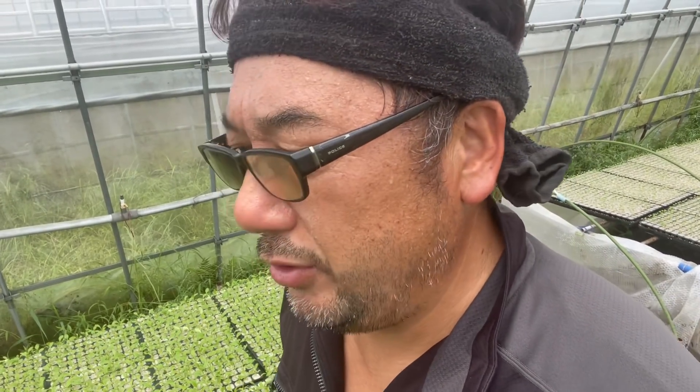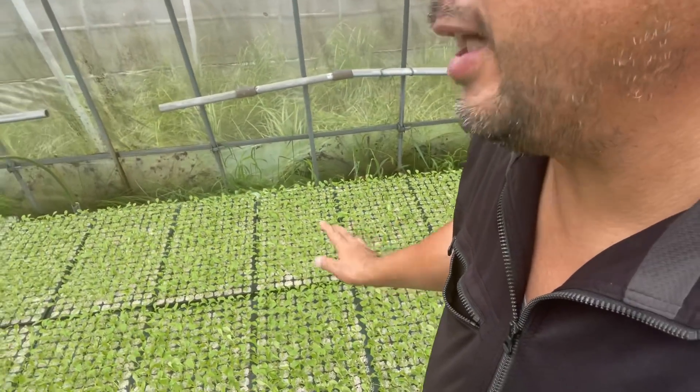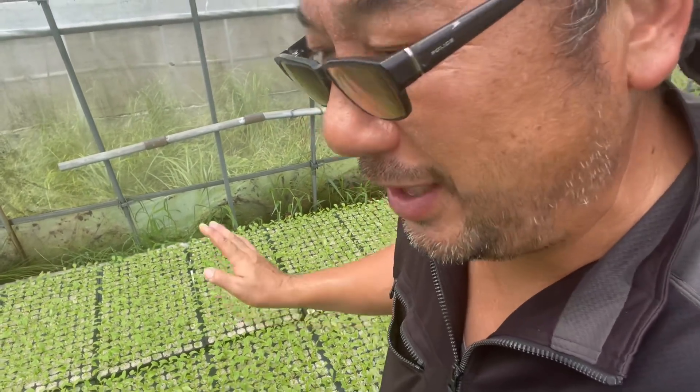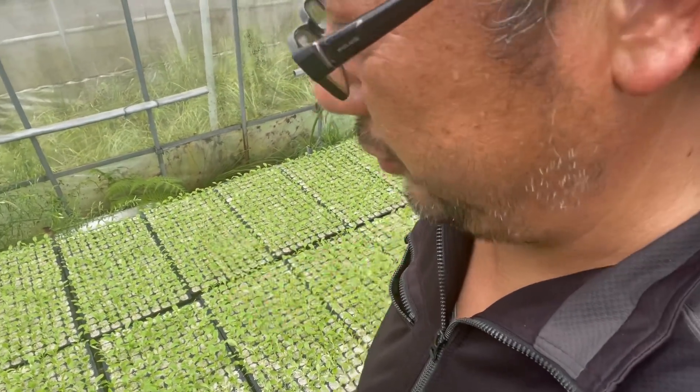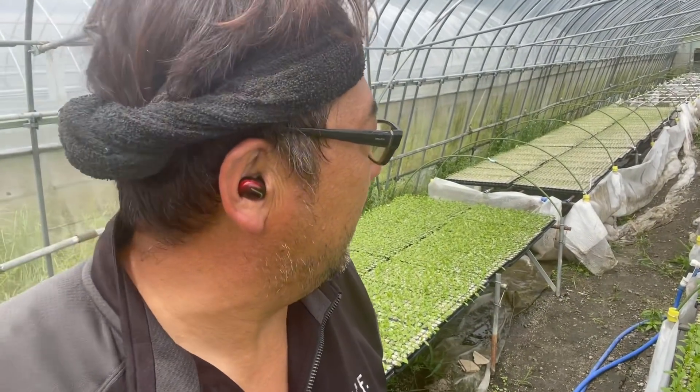種まき用の培土はですね、窒素が150以下のものを使ってください。それ以上のものを使うと徒長しやすくなりますし、苗の段階で病気になりやすかったりします。なので窒素150以下のものを使うといいでしょう。うちの場合は覆土にイネニカという資材を使っています。本来種まきの覆土に使うための資材ではないんですが、張りがしっかりして色も白いので夏の温度上昇を抑える効果も多少あるんじゃないかと思って使っています。もしイネニカが手に入るようであれば覆土に使ってみてはいかがでしょうか。(For seed-starting soil, use a mix with nitrogen content of 150 or below. Higher nitrogen causes etiolation and makes seedlings more disease-prone at an early stage. In our case, we use a material called Inenka as the covering soil. It's not originally intended for seed covering, but its firm texture and white color may help suppress summer temperature rise. If you can get Inenka, try using it as covering soil.)